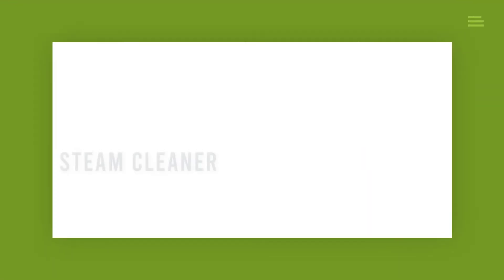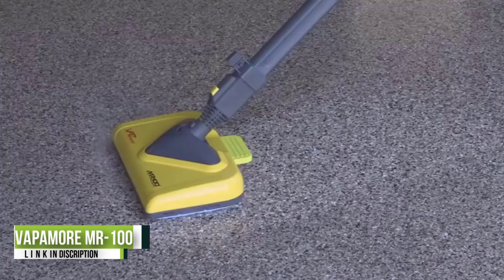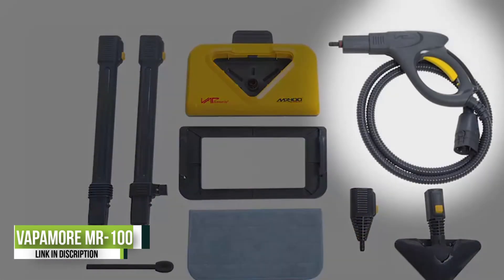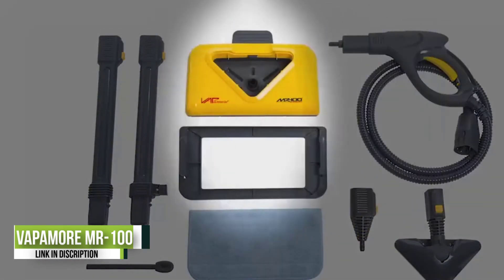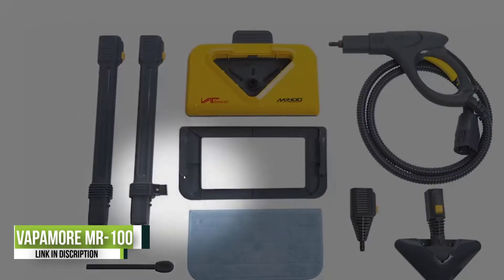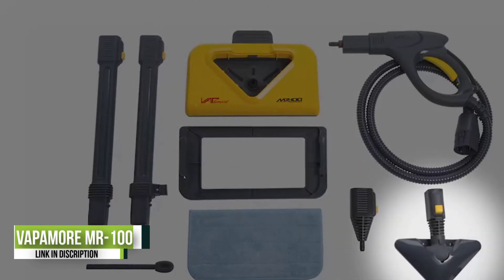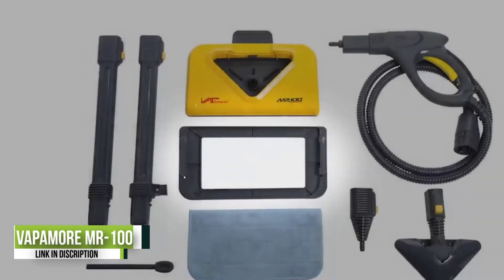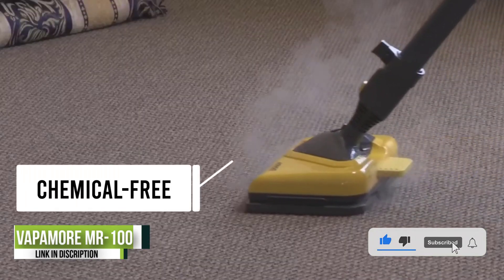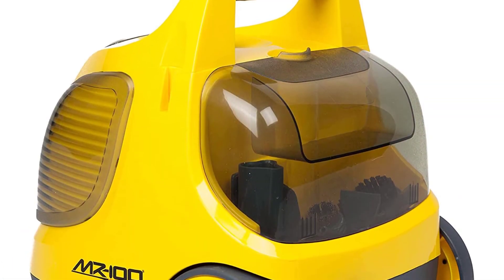Number 1: Vapamore MR-100 Primo Steam Cleaner. This steam cleaner offers a large 1.6-liter tank with a heavy-duty 1500-watt heating element capable of bringing the steamer to a high top temperature in just 11 minutes. Consistent hot steam at 220 degrees Fahrenheit can be delivered continuously for up to 60 minutes. Normally found on commercial units, the electronic solenoid valve opens and closes the steam flow electronically versus mechanically from the handle, keeping the lines as dry as possible for drier, hotter steam.